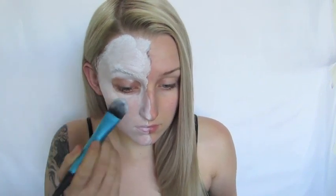Then I'm going to continue painting the rest of my face white, kind of excluding my eye socket area because we're going to paint that straight black. You also want to really make sure that your eyebrows are not visible through the makeup.